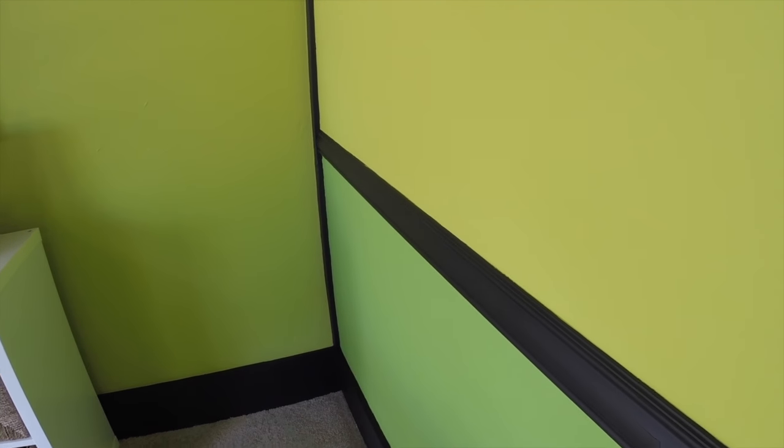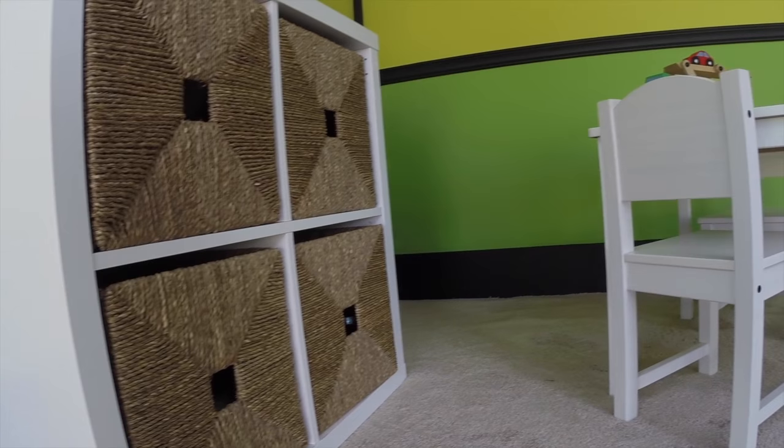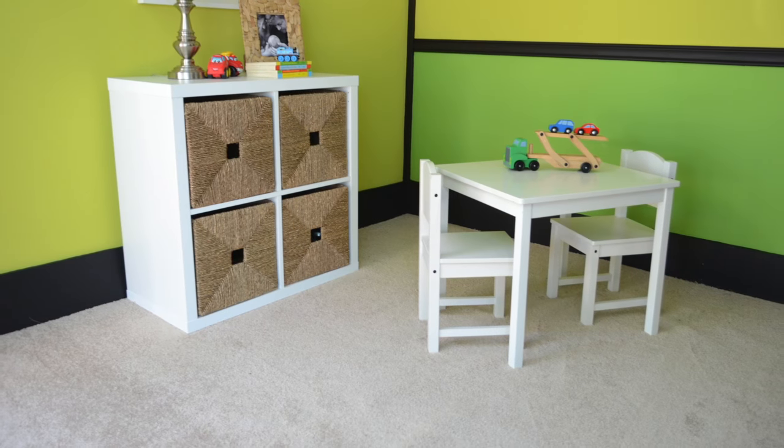I decided to go a bit daring for the analogous color scheme and I matched up two brights: Limon Fresco and Enlil Lime. Since the colors are so bright, it made the most sense to stage it as a kid's room, this one being a boy's room. The trim is a soft black — it's Caviar actually, if you remember from last month — and it works well to contrast against the lime colors.